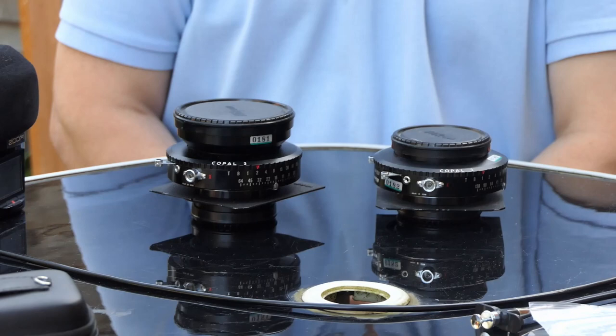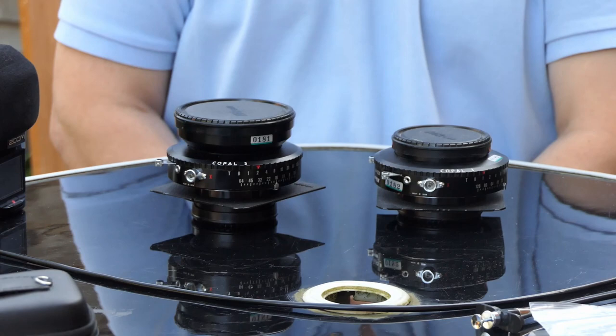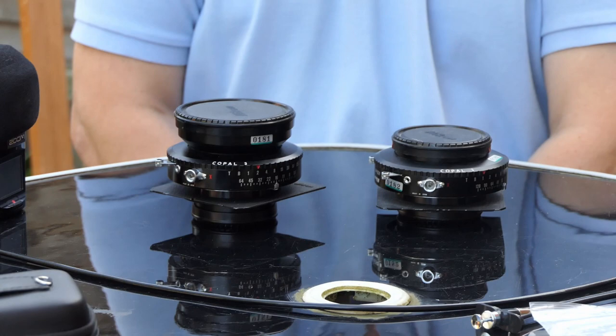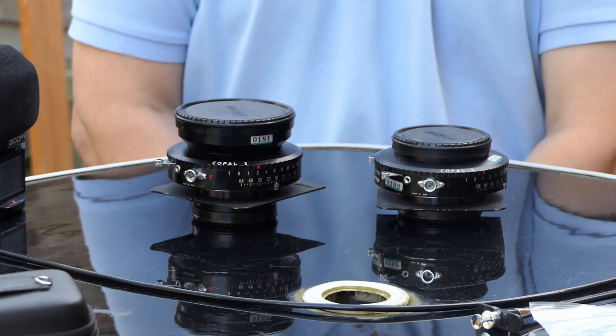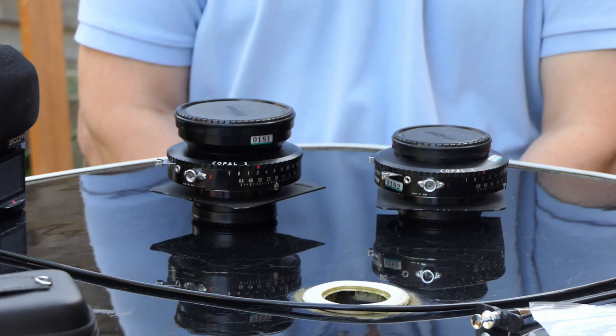I hope this has all been of some interest and use. If you're thinking of buying into a large format system and you're not sure, by all means drop me a line — very happy to help, I've been at this for decades. Lenses are a bit of a minefield when you first get going. My strongest advice: make sure you buy one that's mint, because they do keep their value if they're in good shape.